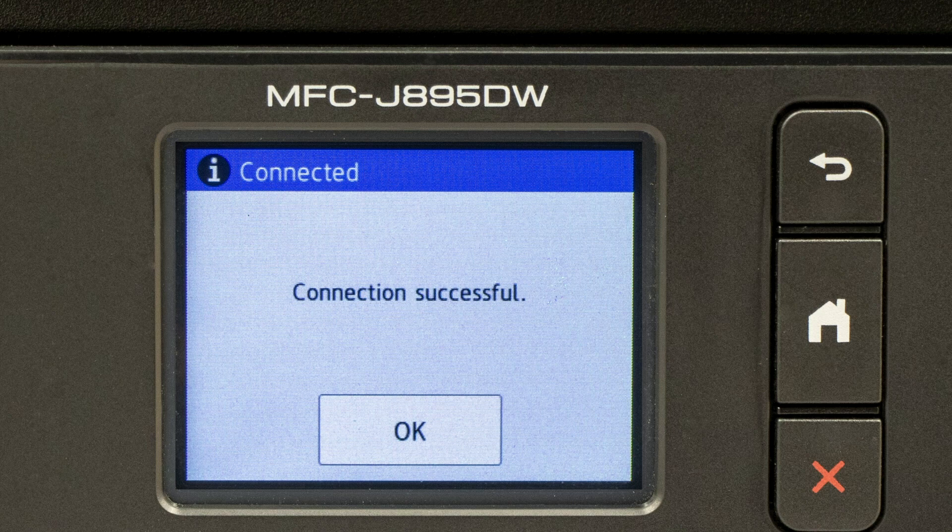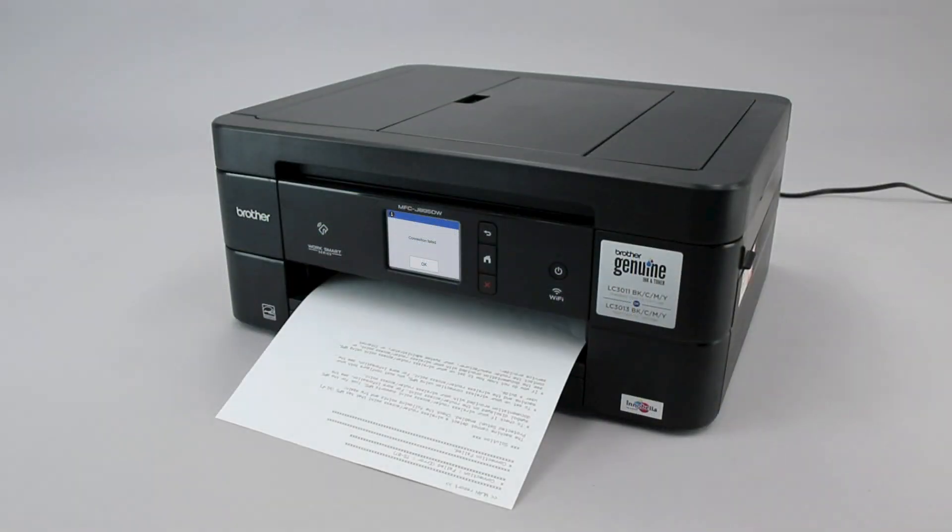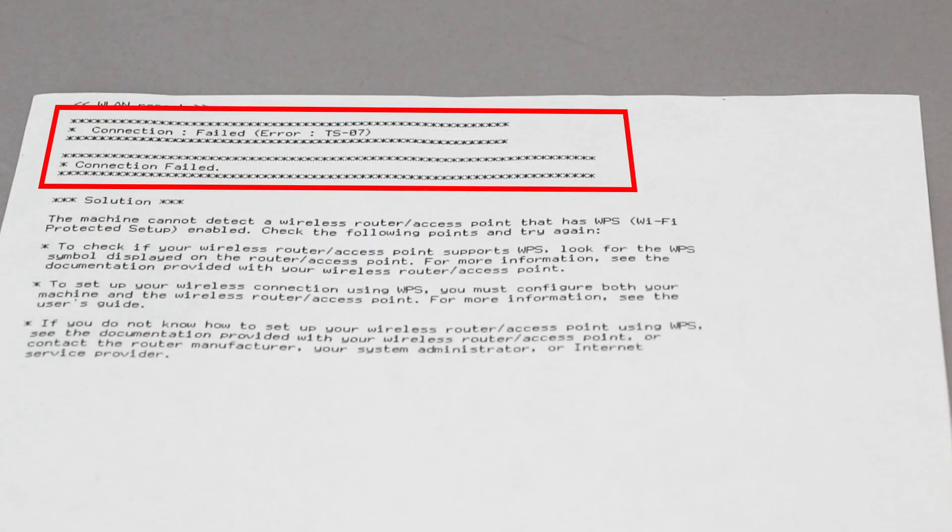If your machine connected successfully, the Connection Successful message will appear. If the connection fails, a confirmation page will print indicating a failed connection. You'll need to reboot the power to your router and the Brother machine and try again.